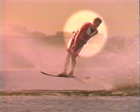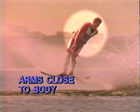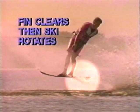Don't throw your head and shoulders back. Rather, let your legs do the springing. During the rotation, your free arm should stay close to your body. Also, notice how the fin of the ski clears the water before it rotates.